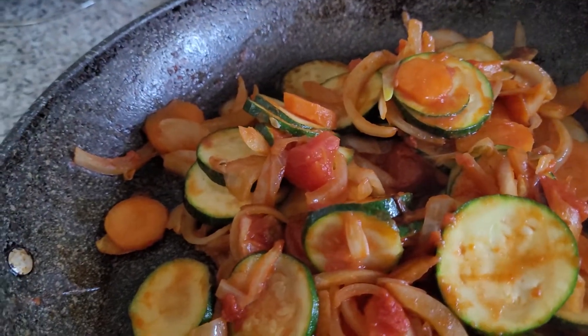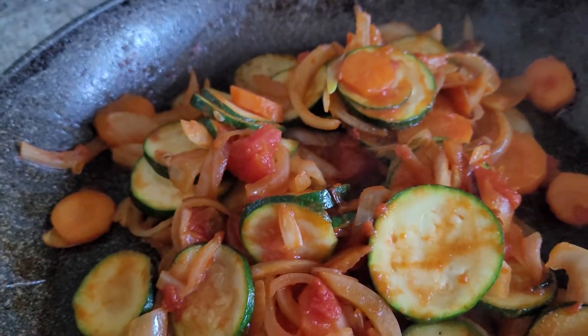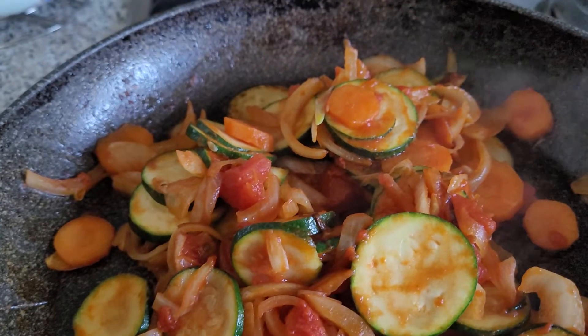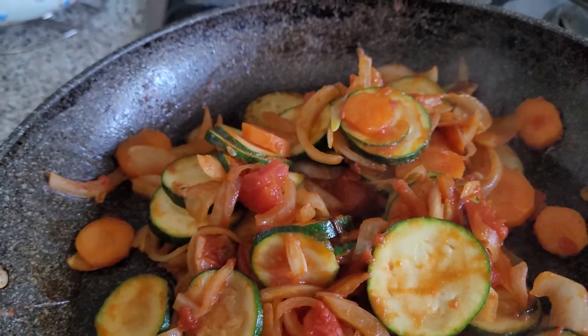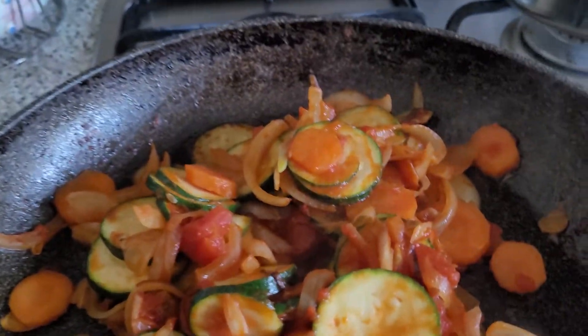Then add a bit of tinned tomatoes. Tomatoes and carrots are best when they are sautéed — that's when the best nutrition comes out of them for our body.